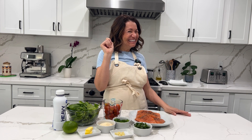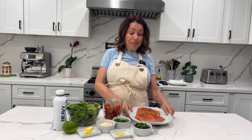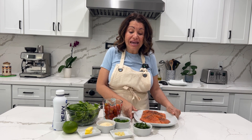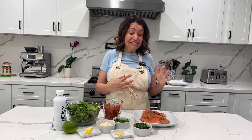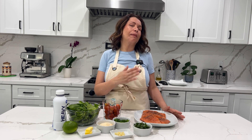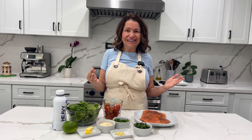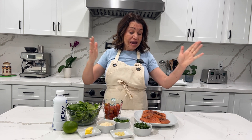We'll be making this delicious dish that is so easy to make and you'll impress all your friends. I'm actually taking this dish to a couple of dinner parties and it has been a hit — it's fancy, you know. So let's get into it.